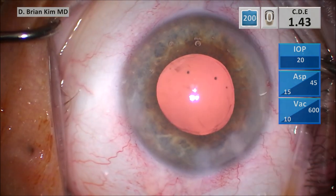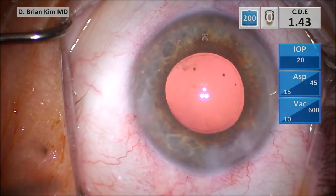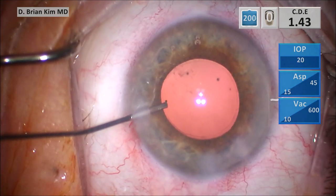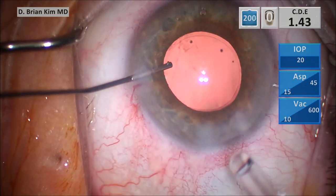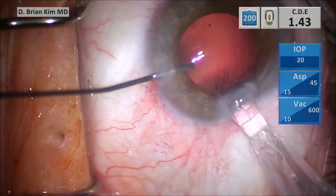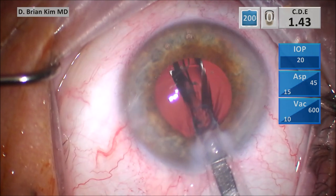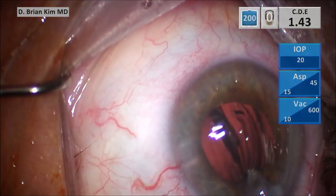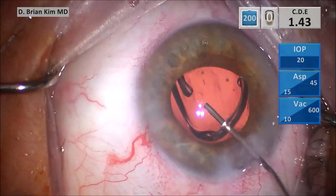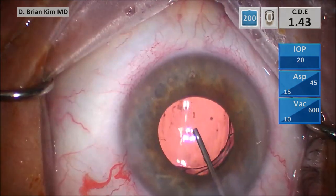Where should I put the lens? Should I put a three-piece in the sulcus? Should I put the three-piece in the bag? Should I put a one-piece in the bag? Because of the direction of the tear — it was oriented towards the periphery, not coming towards me, the ends of the tear going towards the left — I felt pretty confident the remainder of the posterior capsule was going to remain intact. So very carefully, I'm injecting the one-piece lens into the bag. Since the lens unfolds fairly slowly, I'm able to use a cannula to mechanically dial the haptics into the capsular bag, orienting the haptics 90 degrees away from the capsular tear.